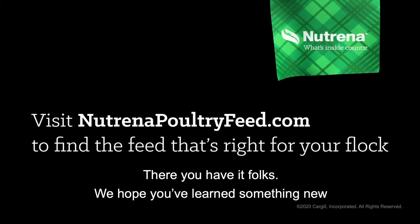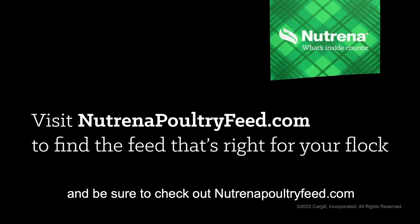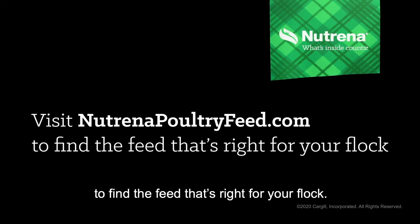There you have it folks. We hope you've learned something new and be sure to check out neutrinapoultry feed.com to find the feed that's right for your flock.